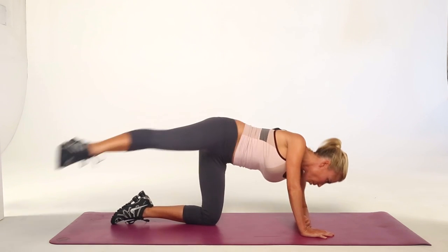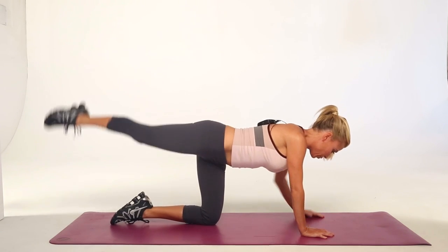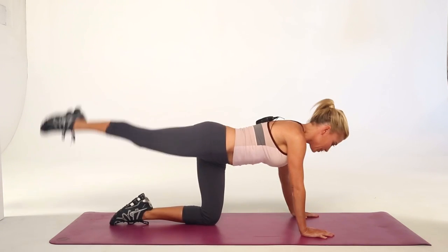There is a little pulse in your glute at the very top of the move. Drop and lift.